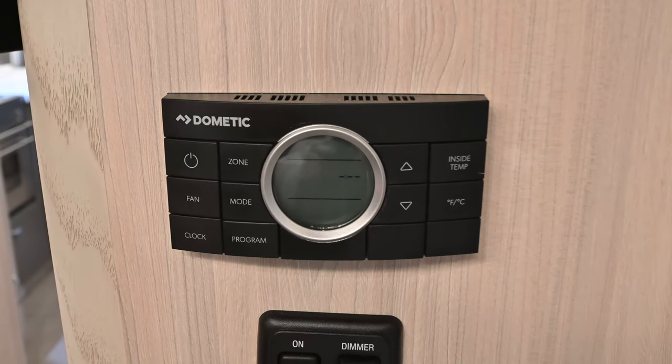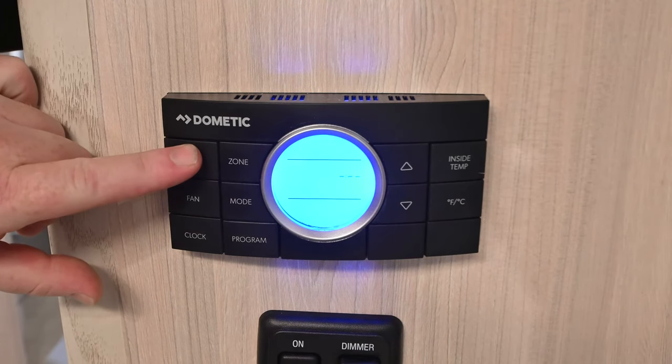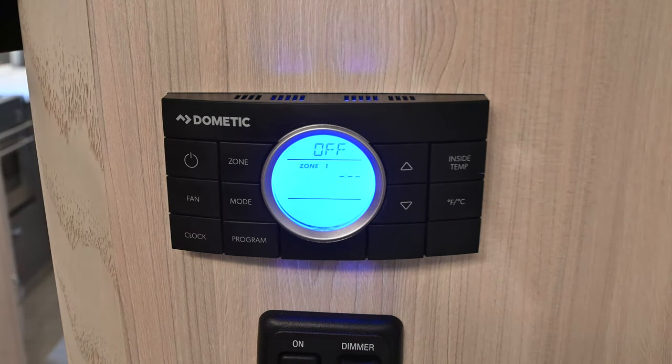When the HVAC controller is dark, the first press of any of the buttons is simply going to turn the backlight on. So you folks will end up pressing the buttons twice in a lot of cases. We're going to press the power button here — turn the backlight on and then press it again to get the unit powered.